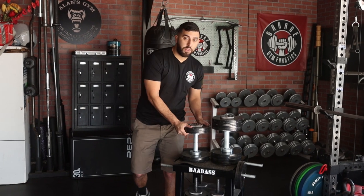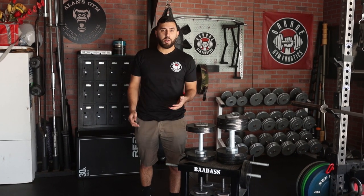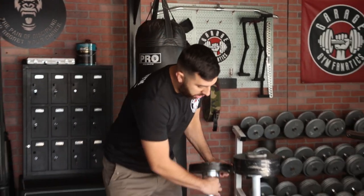Alright guys, so we have the 50-pounder right here and the 100-pounder right here. We're going to throw them both on the ground and see how they perform. This is the regular stall mat, so 6x4, three-quarters of an inch thick — that's what we're throwing it on.